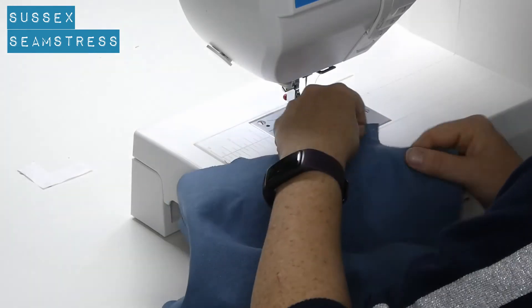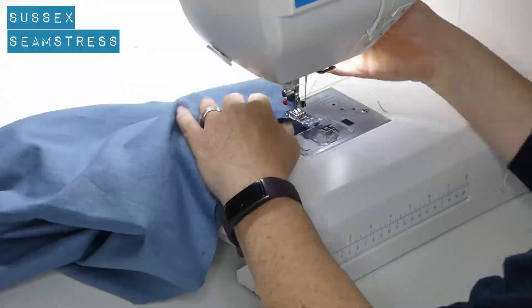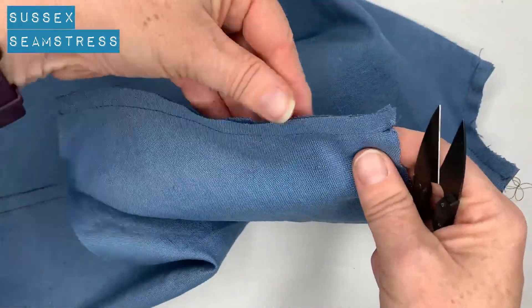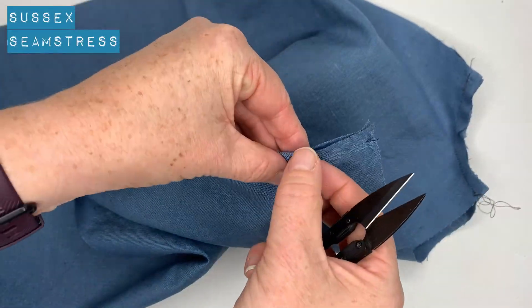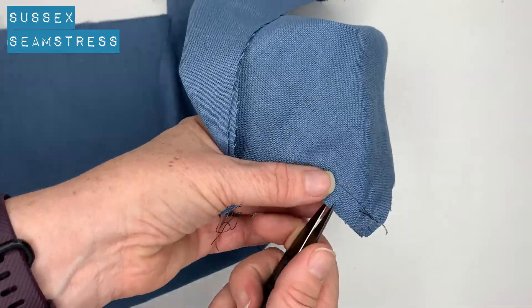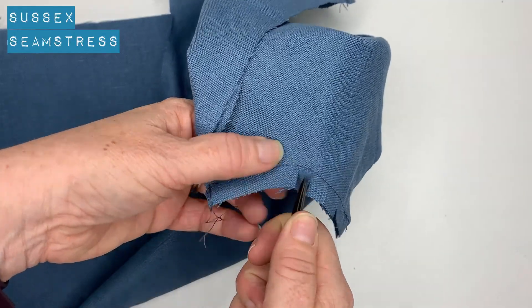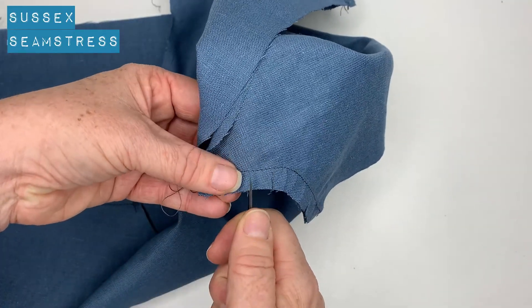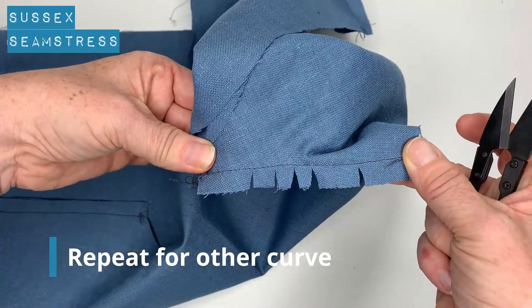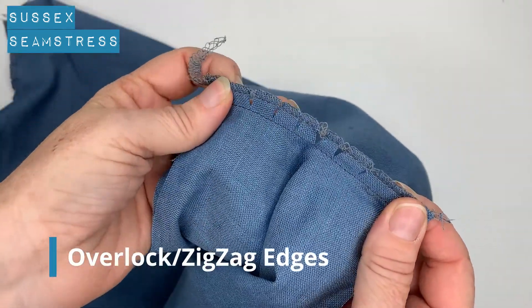That's the second shoulder being done and the second side seam. We're going to press this seam open on the shoulder and I will overlock the edges — you can zigzag or use whichever your favored method of finishing is. Clip into this curve because it's a very tight curve; clip in as much as you can so that it opens up straight. When finishing the raw edge you can make it nice and straight and it will still have lots of maneuverability.